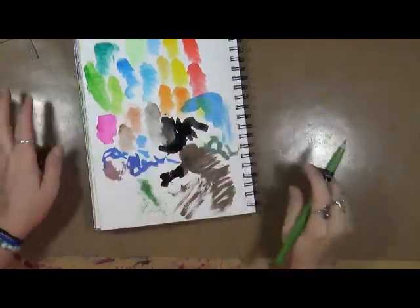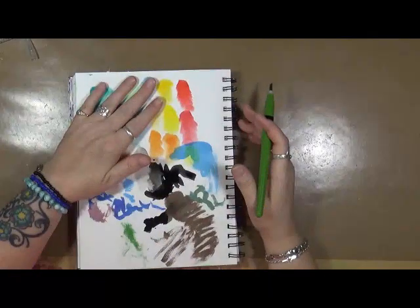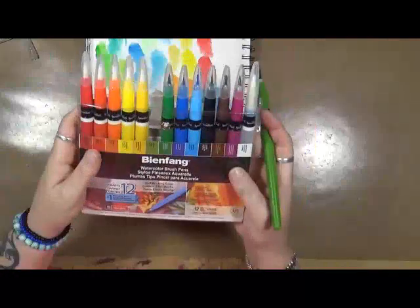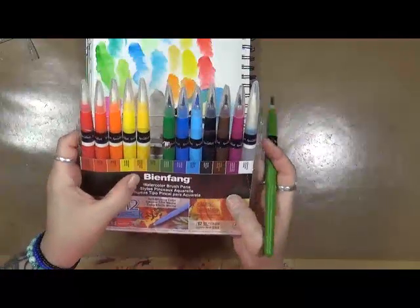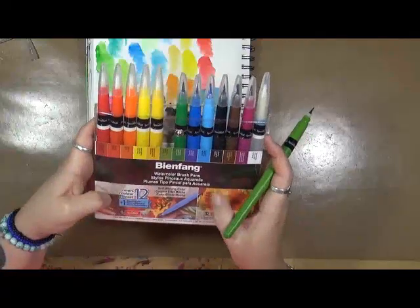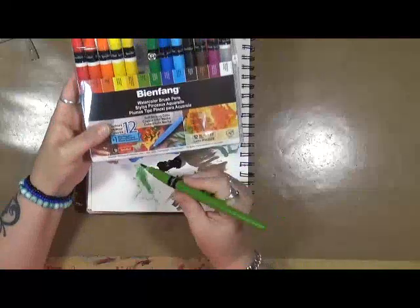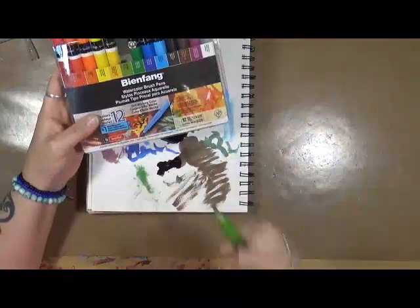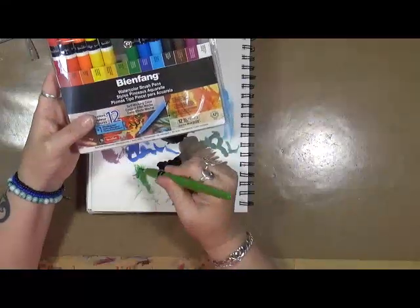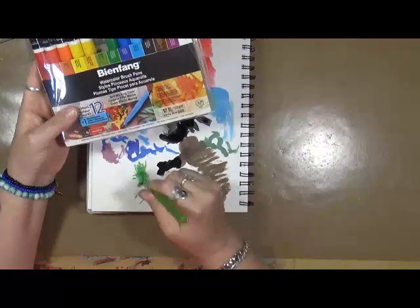Hey guys, Cindy Oda here from Artsy Endeavors. I did a swatch of some watercolors I just got in, and I also purchased these — they're called Bianfang watercolor brush pens that are filled with Speedball. Peg Robinson told me about these. They're acid-free, they're permanent, and they're a blendable color.